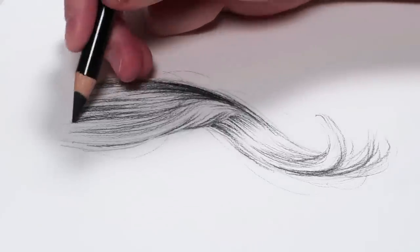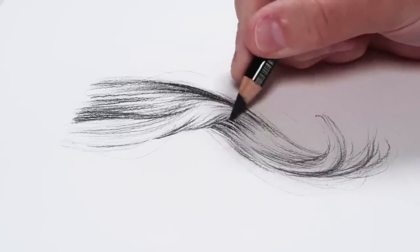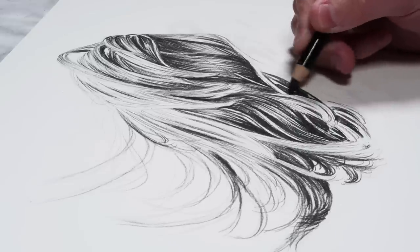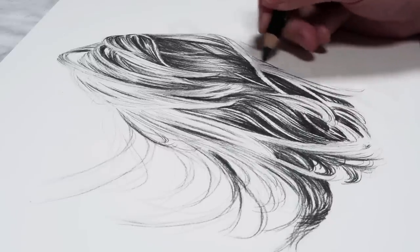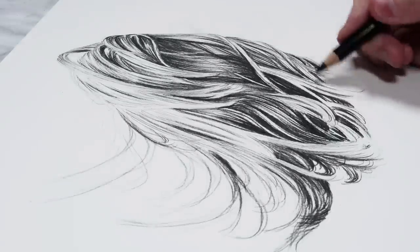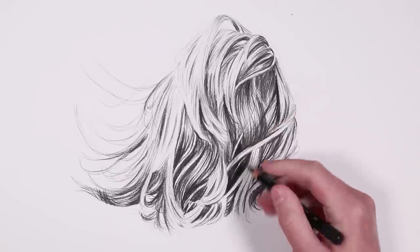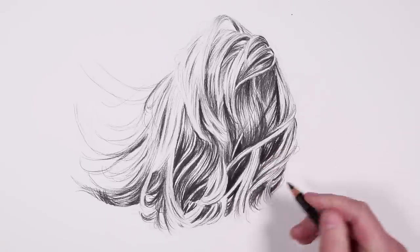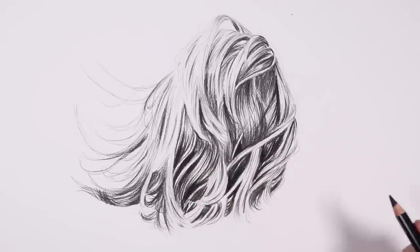Now for step two, I go in with my 2B charcoal pencil — the darkest of the two pencils — to establish the shadows I can see in the reference. Getting in these shadows is important if you want your drawing to pop. A key reason why hair doesn't look realistic is insufficient contrast — without a large range of values, the hair won't have depth. So go in with a darker pencil and add those shadows.